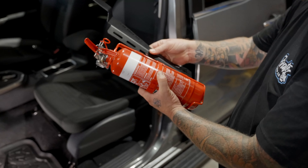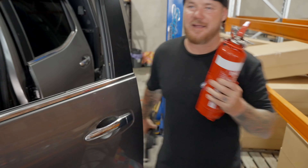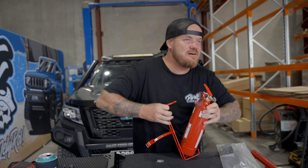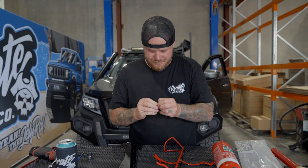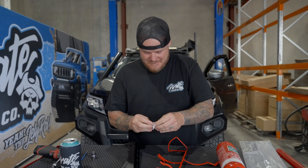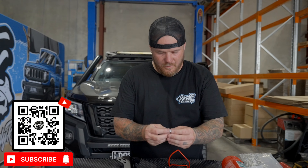So the fire extinguisher bracket is going to go just like that. We'll sit the fire extinguisher on and figure out where we want to place the bracket. One important thing to note: you want the handle end further in towards the center console, because if it's sticking out, you're going to get caught on it and if the pin falls out, someone's going to kick it and it'll go off for sure.